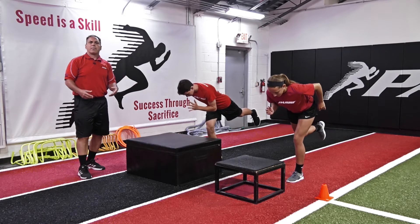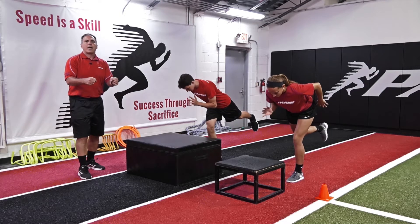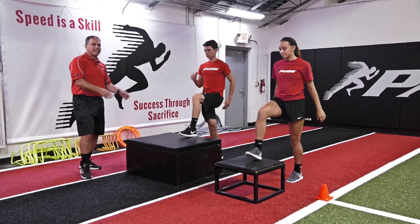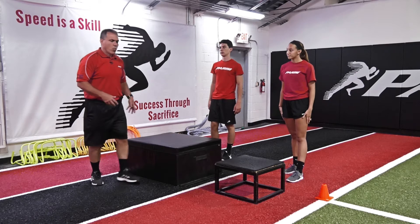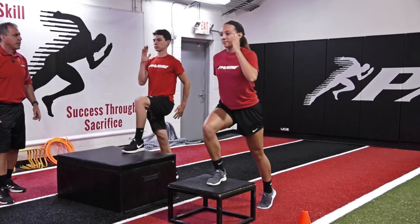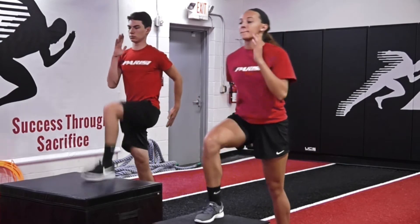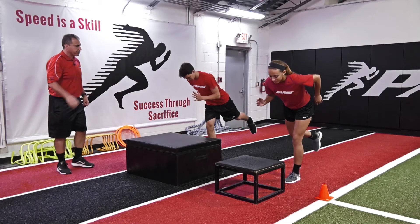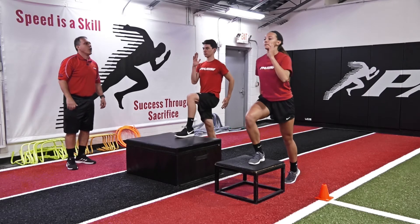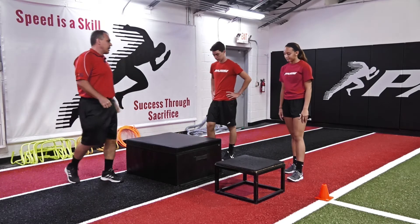Fire that opposite leg up and hold the top position. Ready and fire — and then stick. Good. Back down. The goal of this exercise: once we come from this position, we're firing that contact leg — that ground leg — as fast as we can, extending up. So this opposite knee comes up. We're going to hold and stick and then plant down.